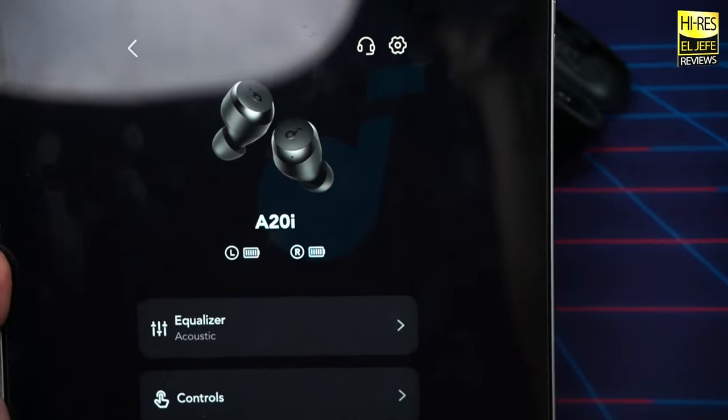In the controls section, you can customize single tap, double tap, and long press for left or right earbuds individually. You can even set a command to 'none' to avoid accidental touches. There's also a Find My Device feature that plays a loud sound from the earbuds, and a Gaming Mode toggle. Under settings, you'll find the model name, firmware version, serial number, and firmware update option.